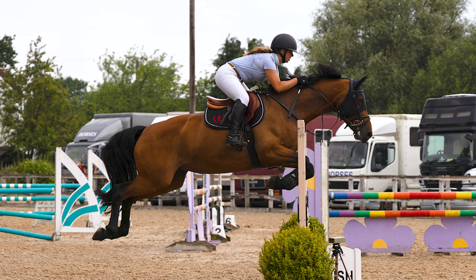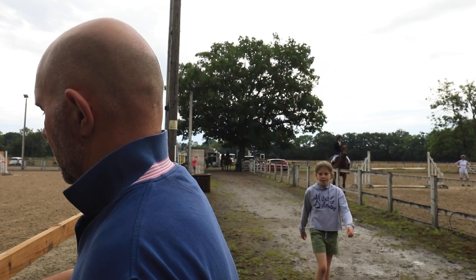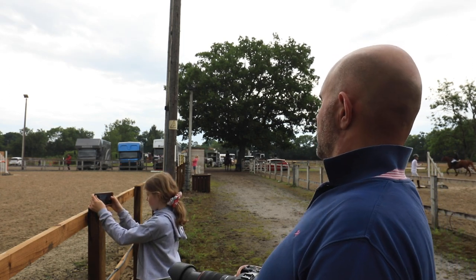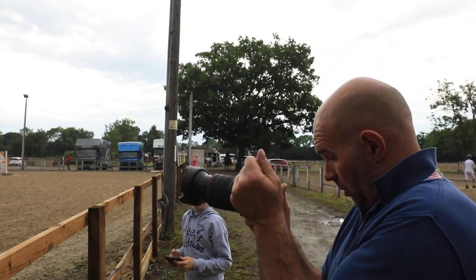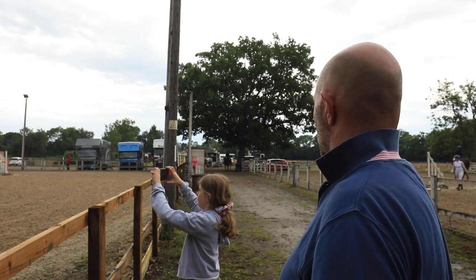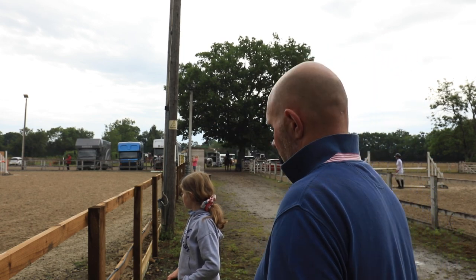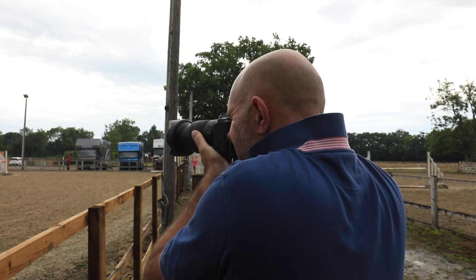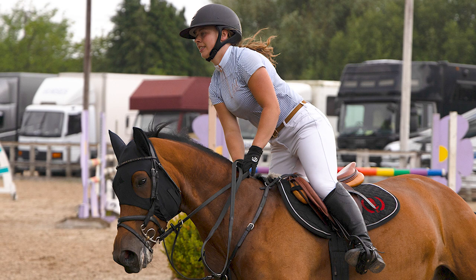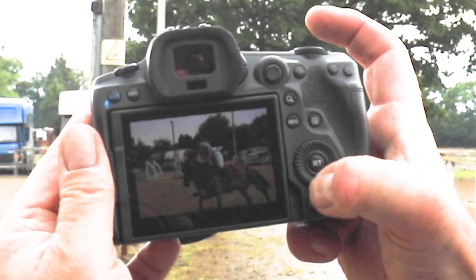You just can't get the timing wrong with this - the amount of frames per second on this body. It is rapid and it's keeping up. You hit the play button and it's playing through instantly. The card really is keeping up with these RAWs, so first signs are quite good.